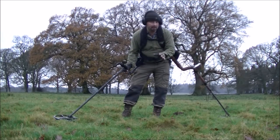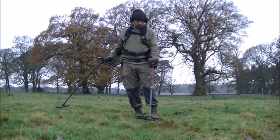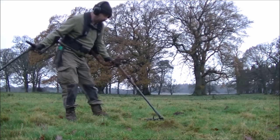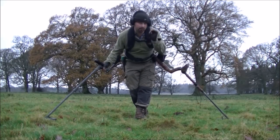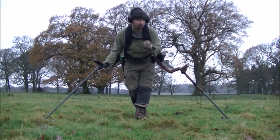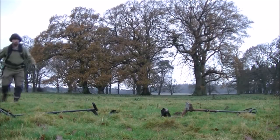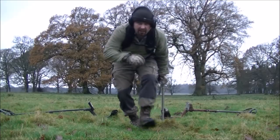This one's reading between 89 and 91 on the Deus, and 11.44 on the E-track with a lovely sweet tone. I'm guessing it's probably either a modern penny or a modern two-pence, but I'm going to give it a dig and let you see what it is.